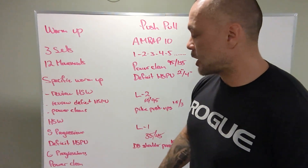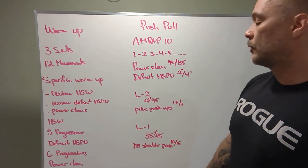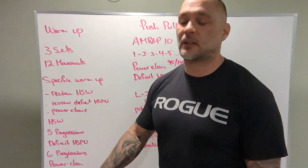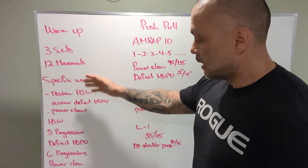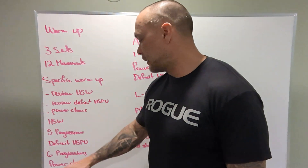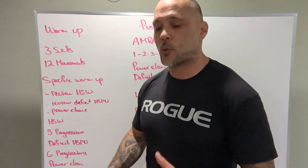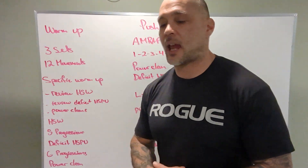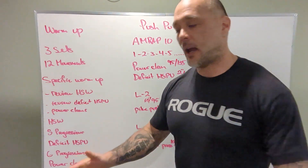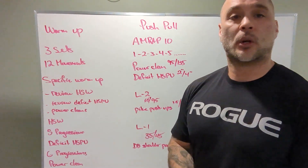Reviewing the deficit handstand push-ups — we've got six progressions all the way to two inches and four inches respectively, and that's the RX deficit for the workout. Then we're going to review the power clean. We've got four progressions, and then have your chance to load up the barbell, get to your working weight. We should be able to do three sets of three touch-and-go unbroken reps every time we pick up the bar. Every time we're successful doing three, add a little bit of weight until you get to the weight for your workout.